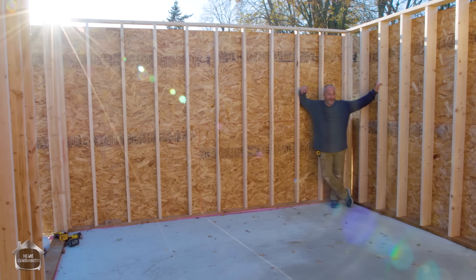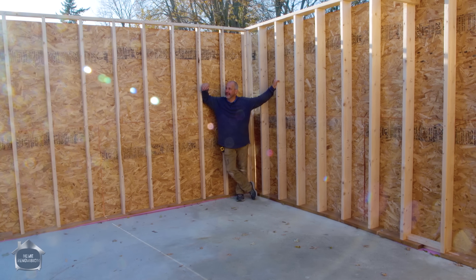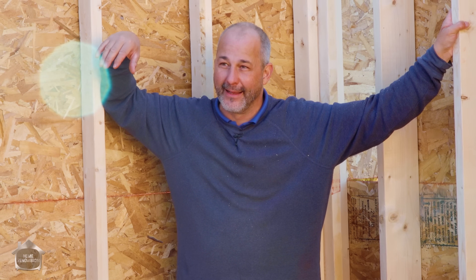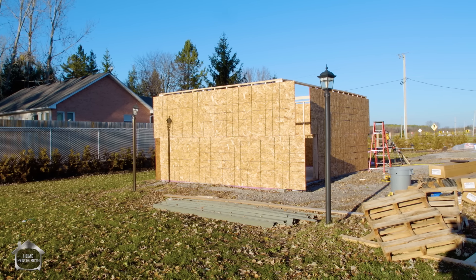Not bad for day one framing. We've defined this space and it's huge — I had no idea it was going to feel this big. Tomorrow we will finish framing the front and get our windows situated up there. We've got a little bit of work because the concrete pad is poured a little bit unlevel. But at the end of the day we'll be able to get that taken care of, get the roof on, and get this weatherproofed. Day three will be door, window, and vinyl siding — that's going to be a long day.